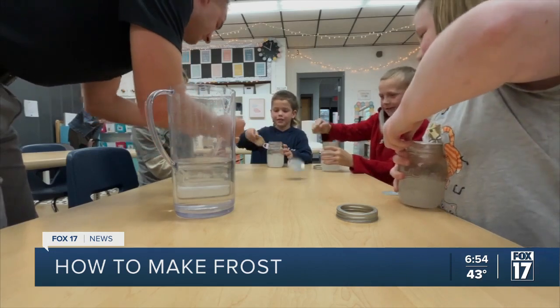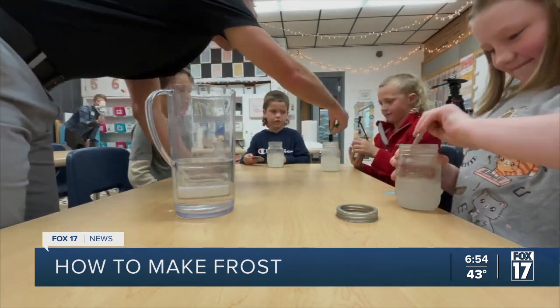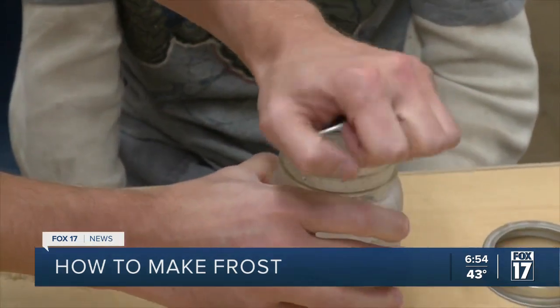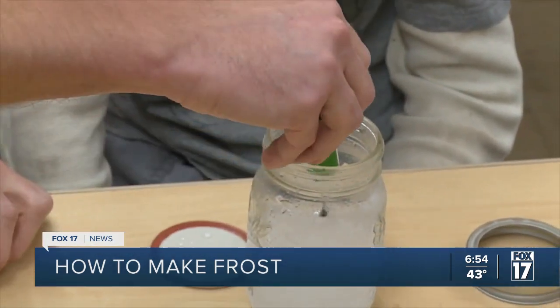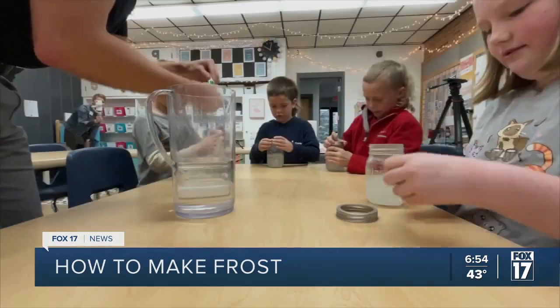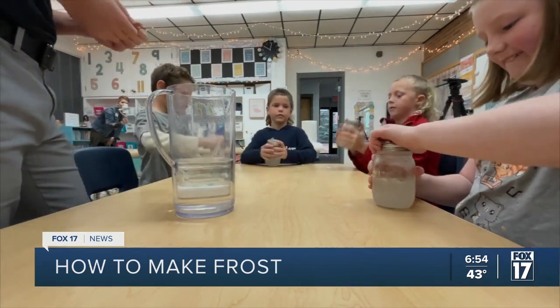It's freezing on there, isn't it? Just a couple of drops. All right, now go ahead and put the lid back on. Now we'll be able to really distinguish between the frost and the ice as you shake it a little bit more.